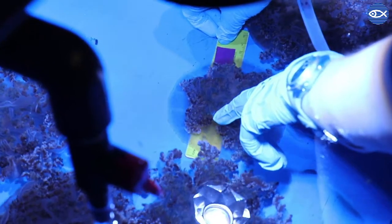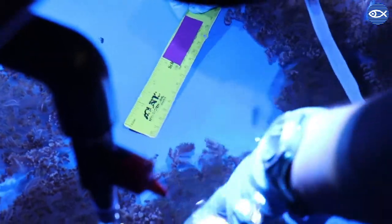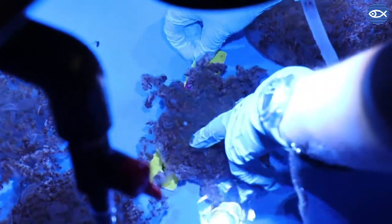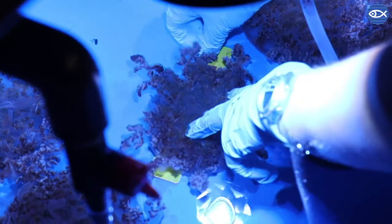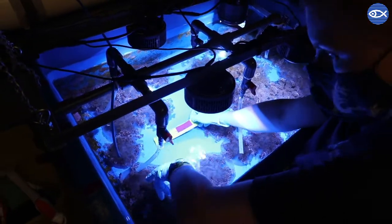Temperature and flow are also really important for jellies. To determine whether they're growing we actually measure them in centimeters by putting a little ruler underneath the jelly, and as the jelly pulses open we'll take that measurement and record it. Because we're tracking groups of jellies instead of individuals, we average that number out and track the growth of the group as a whole over time.